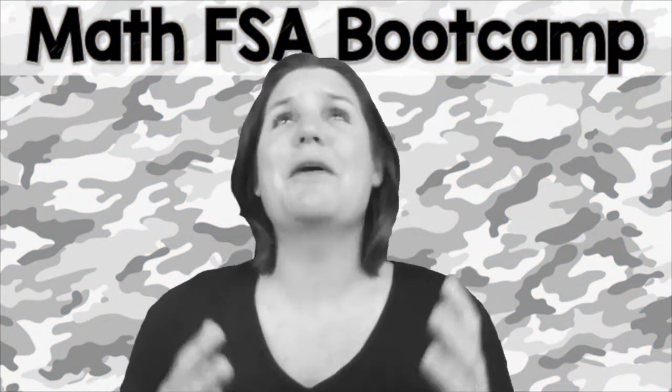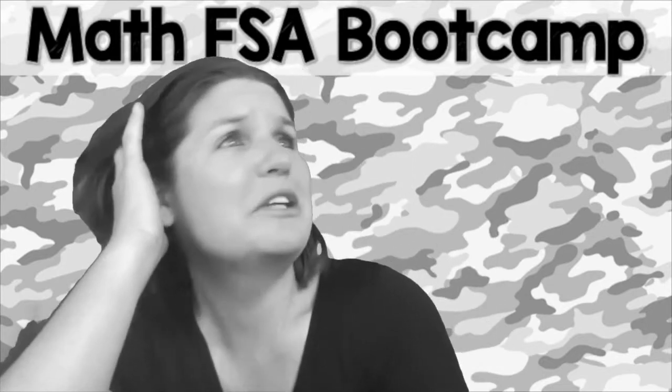Listen, I know that math is your jam, but math and I — yeah, we're not really the best of friends.